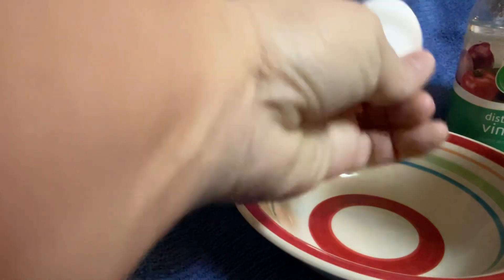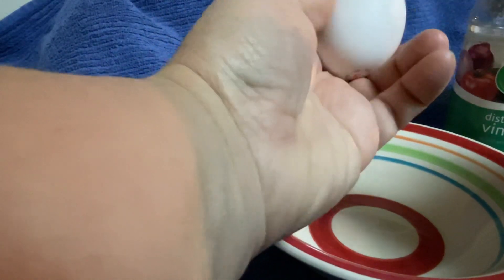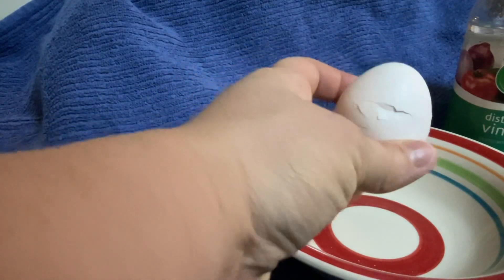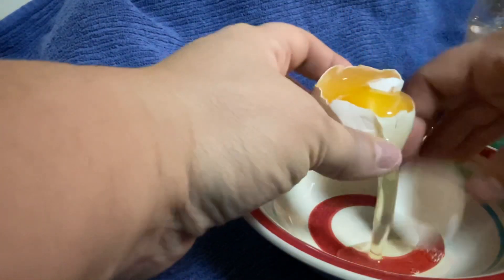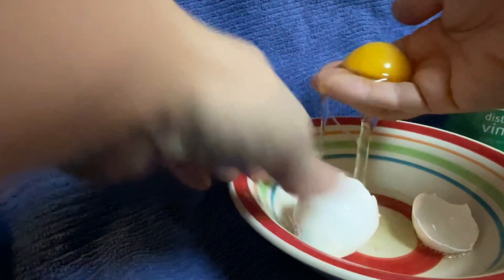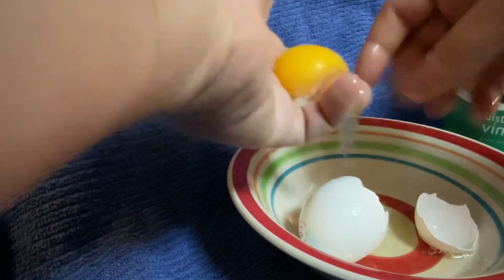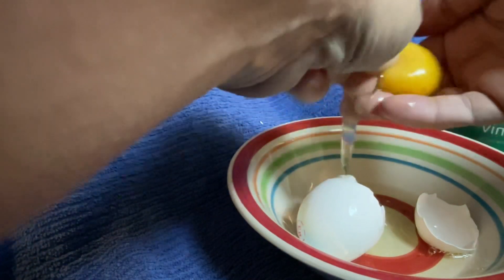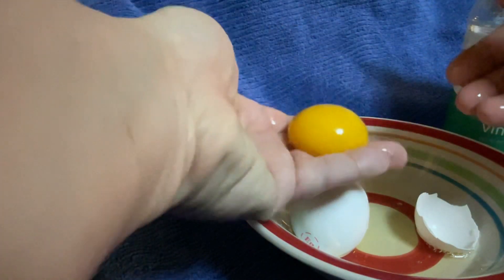First things first, we want to crack our egg. I use a bowl — the goal is to get the yolk unbroken. Duck eggs are so thick you almost have to smack them open with a knife, like I'm doing here. Chicken eggs you can probably just crack. We don't want the whites — you can cook them up, give them to the pups or whatever. The yolk itself is in a little sack.